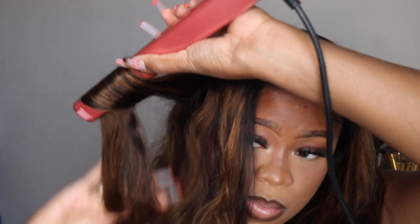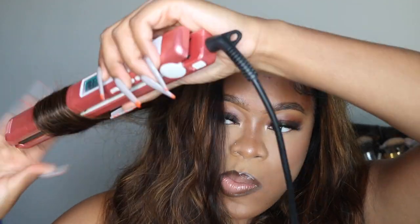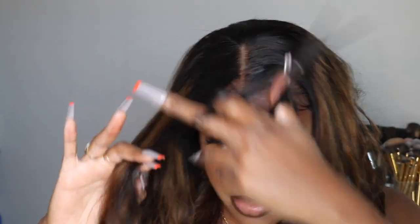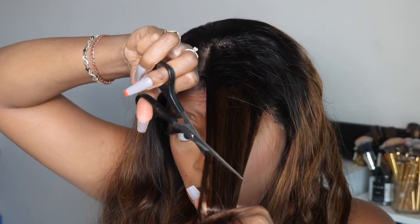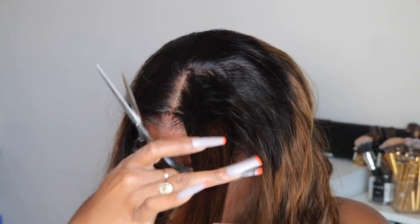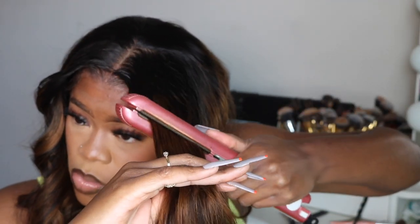Once I get the lace melted, I'm going to move on to my baby hairs as well as styling the wig. I am going to cut some layers into the front of this wig because I wanted it to have that layered look in the front, especially wearing it in a middle part. I'm going to use my curling wand as well as my flat iron to add curls, and I'll also use my flat iron to get my baby hairs intact — giving myself about two to three swoops on each side to make it look a little more natural, playful, and fun.